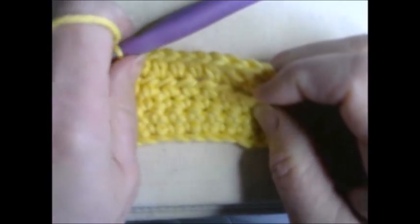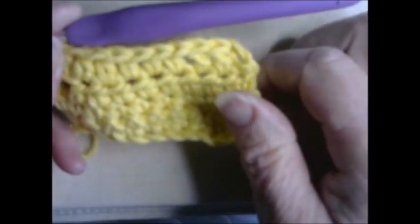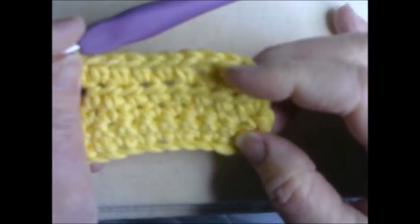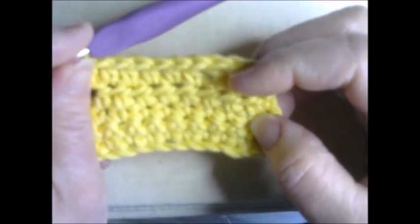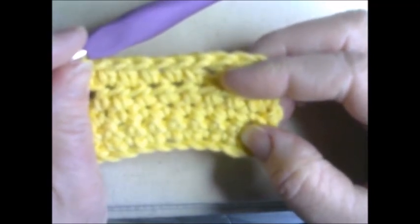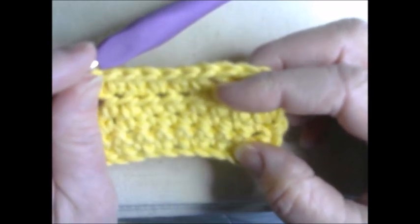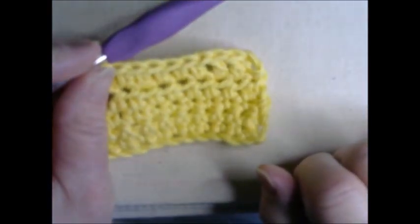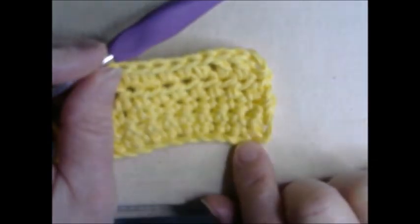We've now done two rows of half double crochet, and interestingly, these two rows almost equal the three rows we did previously — you can see the definite difference between the two stitches. The next and final stitch we're going to learn is the double crochet. This is probably the most used stitch; there is a triple crochet but it's not used as often. The double crochet is probably the most popular stitch, and next week our granny square will be composed of chain stitches and double crochets. Since it's slightly taller than the half double crochet, you're going to chain three as your elevator stitch.